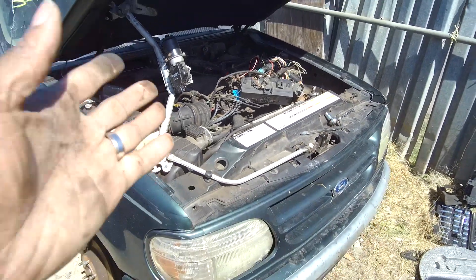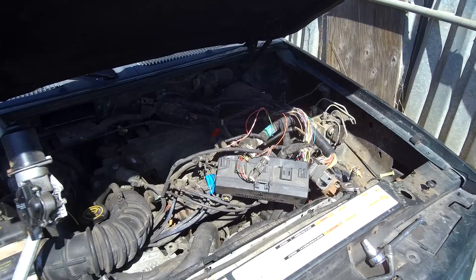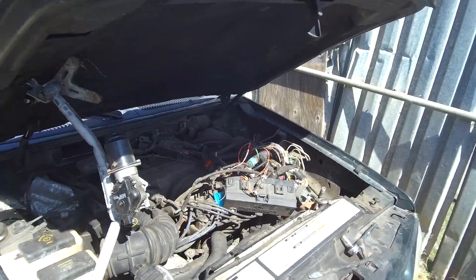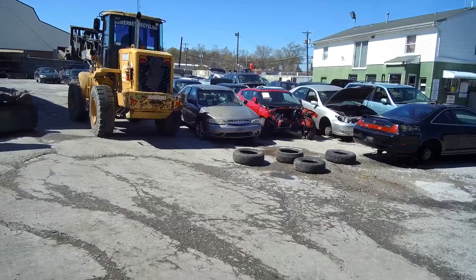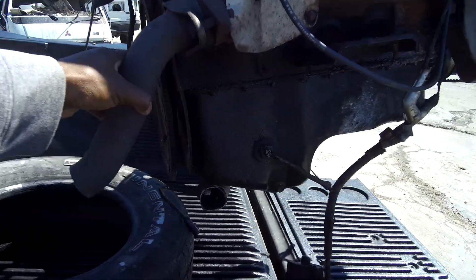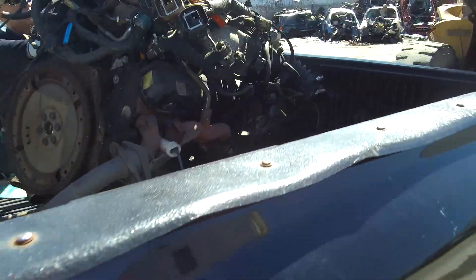That's about the going rate for an engine anyway — $400. I'm going to get everything: ECU, harness, and whatever else I need. I even took the traction lock out of this thing, because they demolished the whole truck. They used that yellow machine right there to demolish it. I needed that yellow machine to put the engine in the back of the truck, and I was thankful they had a tire to put it on there too.